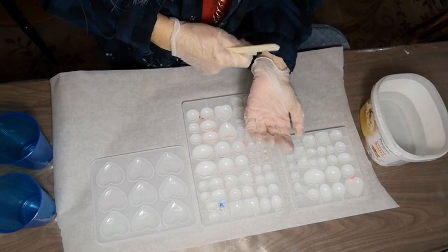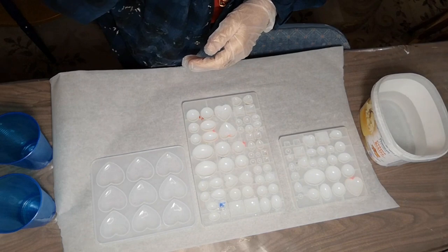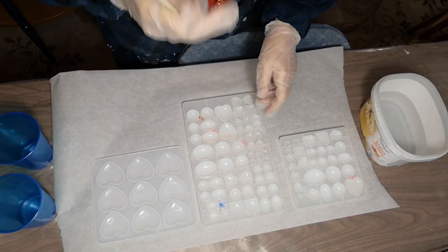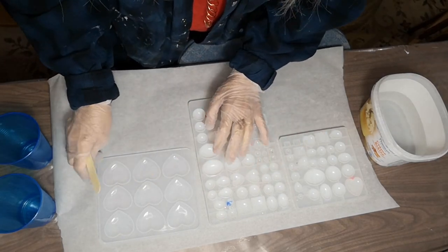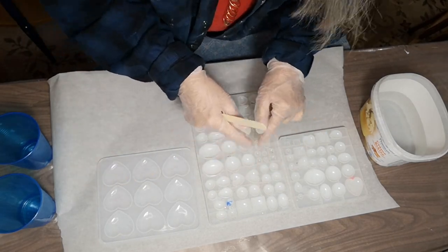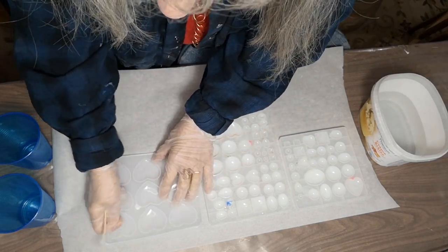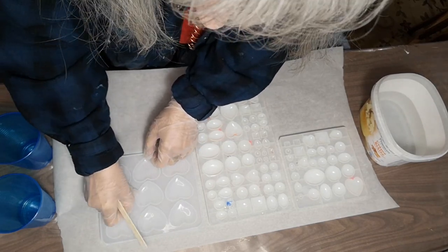If you're working with resin, you should wear gloves. And if you're not in a well-ventilated large room, you should probably wear a respirator. Follow whatever the instructions are on your resin — they're all a little bit different. I've got a couple of molds here. I'm going to make the eyeballs, the Dragon Eyes. I always have a few extra molds on standby in case I have extra resin, which I usually do — I either have too much or not enough.